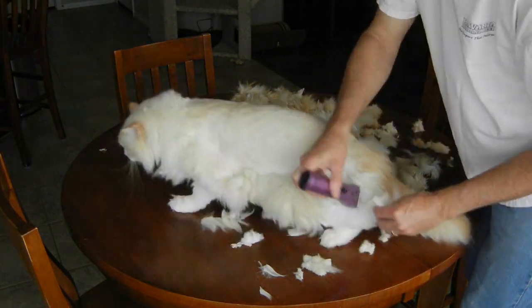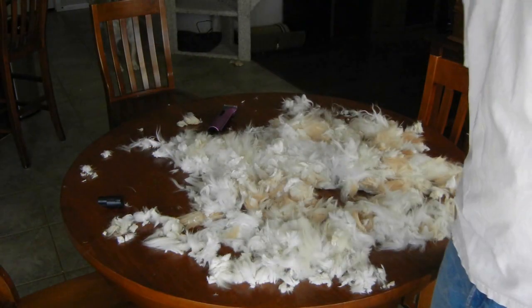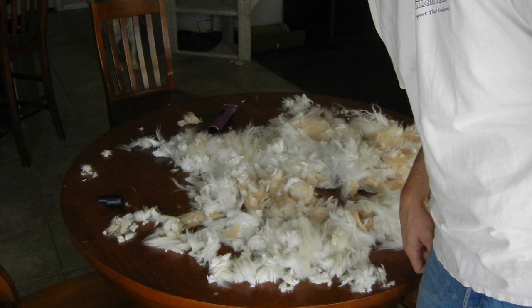We'll come back in a little bit. I'm a little farther on, we'll show you what he looks like. He'd had about enough at this point, but I'm about 95% done so I'm going to have to hunt him down and finish him off, and then we'll see how he looks.